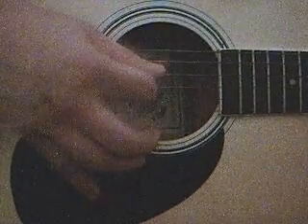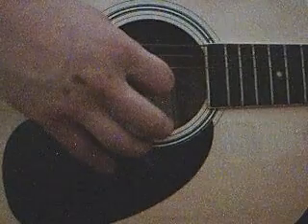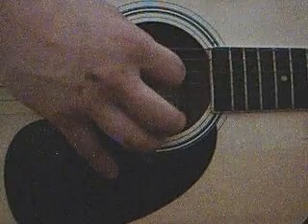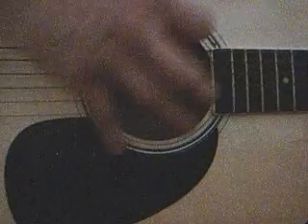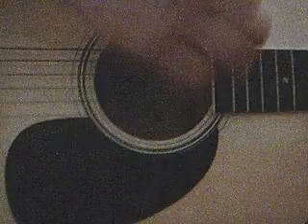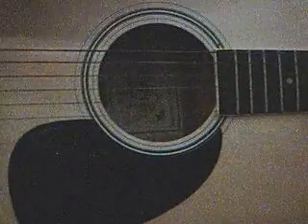Strum your bottom four starting here, then do your third string from the bottom. You've still got your finger down on your fourth string. I'm going to show you all the way down the guitar so you can watch both hands in action.